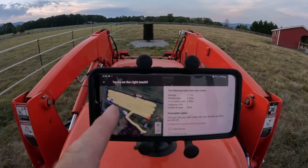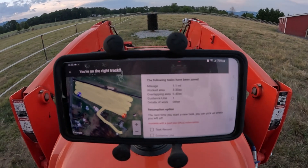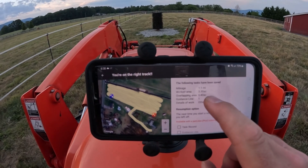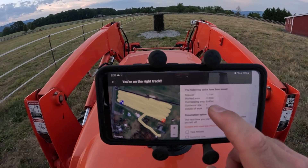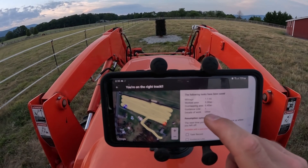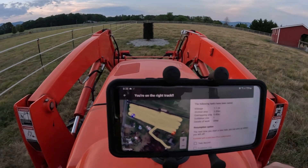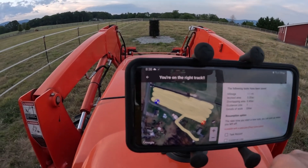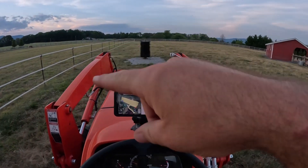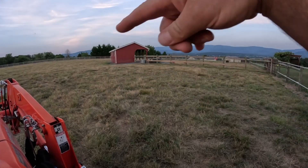I just finished the small pasture. It looks like 3.3 acres covered, overlapped 0.4 acres — like I said it's about a three-acre field. It says I went 1.1 miles. Now I'm getting ready to start this little section right here; it's about an acre or so.